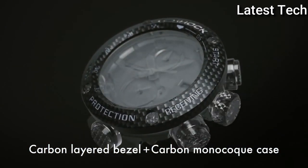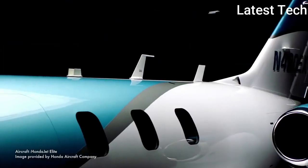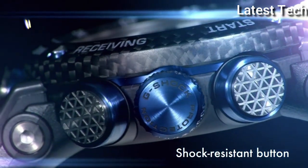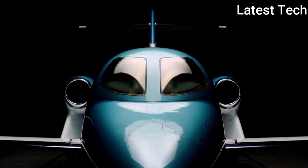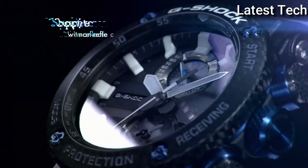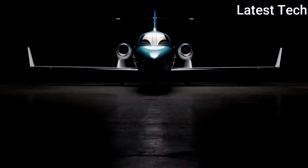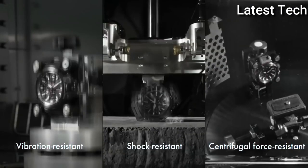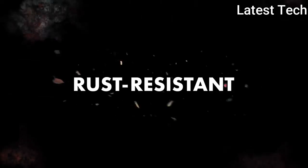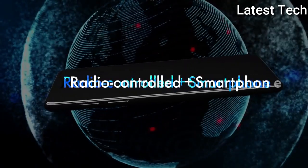Band Material: Carbon Fiber Resin. Case Finish: Metal Color Black. Watch Shape: Round. Display Type: Analog. Features: Chronograph, Date Indicator, Atomic Radio Control.